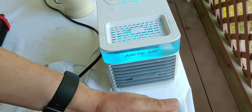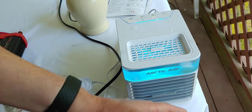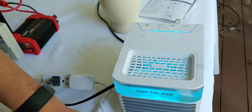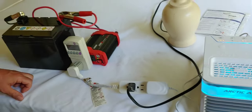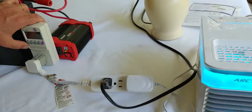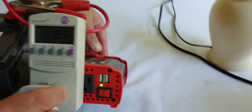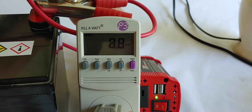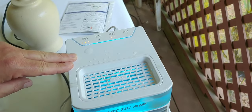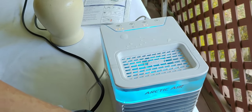This close, you can feel how cool it is. This is not an air conditioner — if you have one, use it. This is an alternative, a backup. Let's take a look at our kilowatt meter. That's 8.8 watts at the moment, on high. I can feel that it's coming out cold.